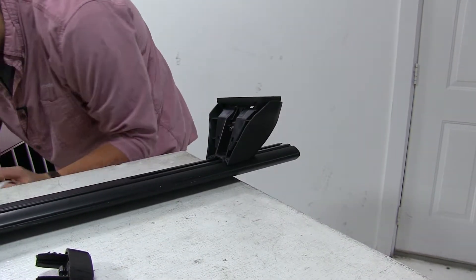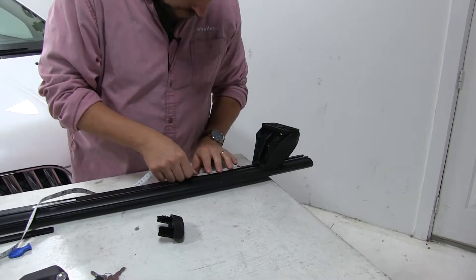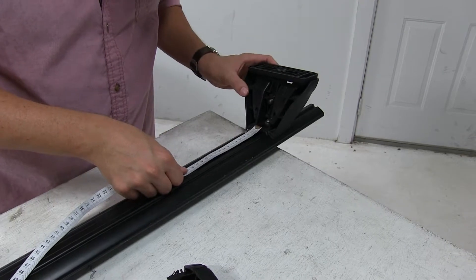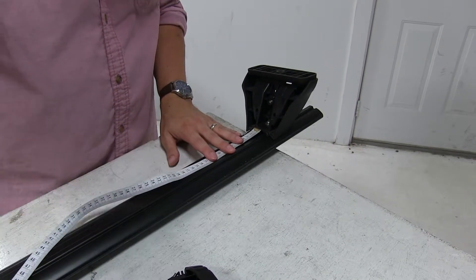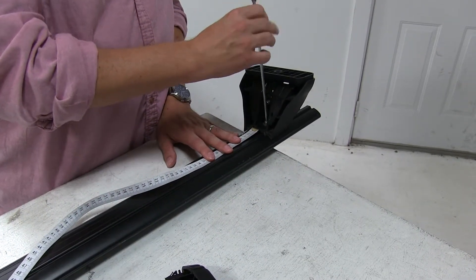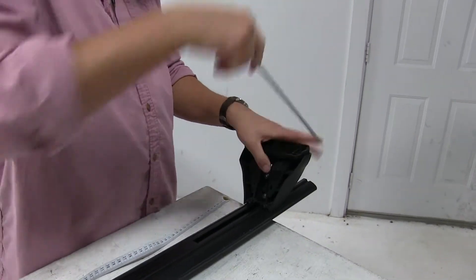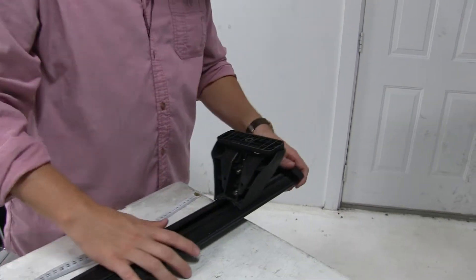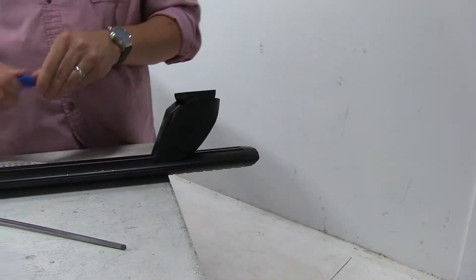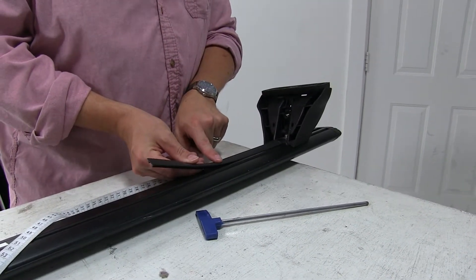Then utilizing our handy flat tape, you'll find this measurement in your instructions with the fit kit. Measure it out, and then we'll take our included blue handle tightening tool, tighten down that bolt in the center until it's nice and tight and it's not going to move. At this point we can reinstall our end cap and secure that in place. Once you cut the strip to length, that's how it sets into place.